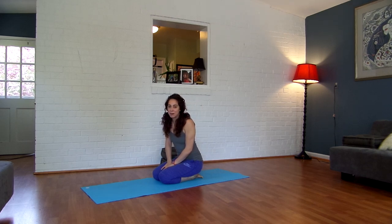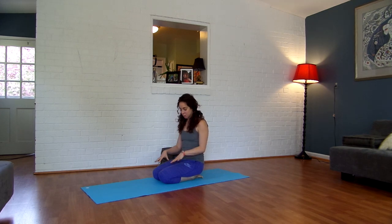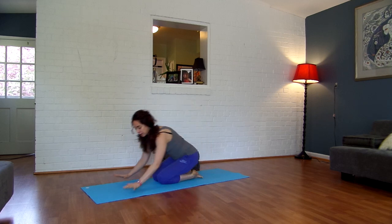Hi guys, welcome to the next segment of 7 Minutes with SEMA. This segment is for keeping your knees healthy. It will both strengthen the muscles and your quadriceps, and if you're having knee pain, this is a great way to start to bring some mobility back into the joints as well. So let's go ahead and get started.